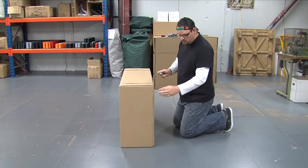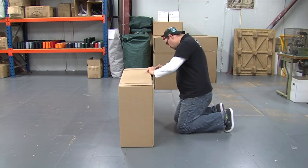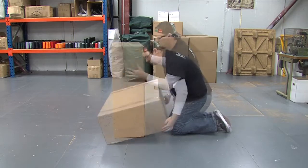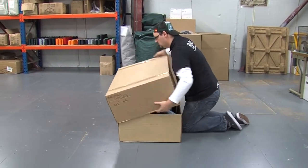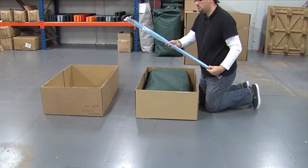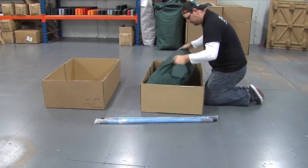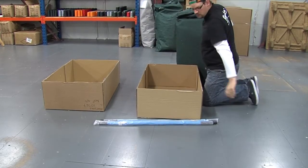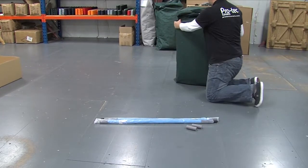Once the courier has delivered your package, take a small sharp knife and cut through the sellotape, taking care not to pierce the box. On opening the box you will see the storage bag that holds the full cover. You will have two poles — these are used with the easy fit system. Remove the cover from the box. You will also find two pieces of awning piping; these are for added protection for when you fit the cover.